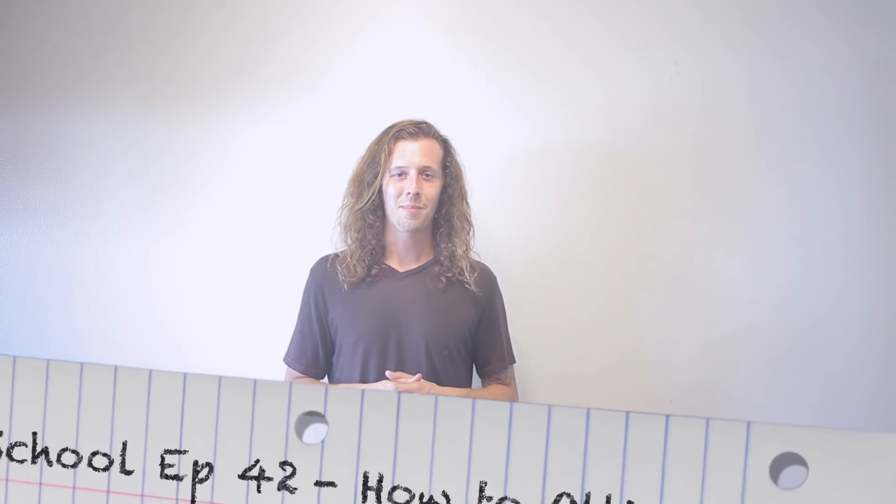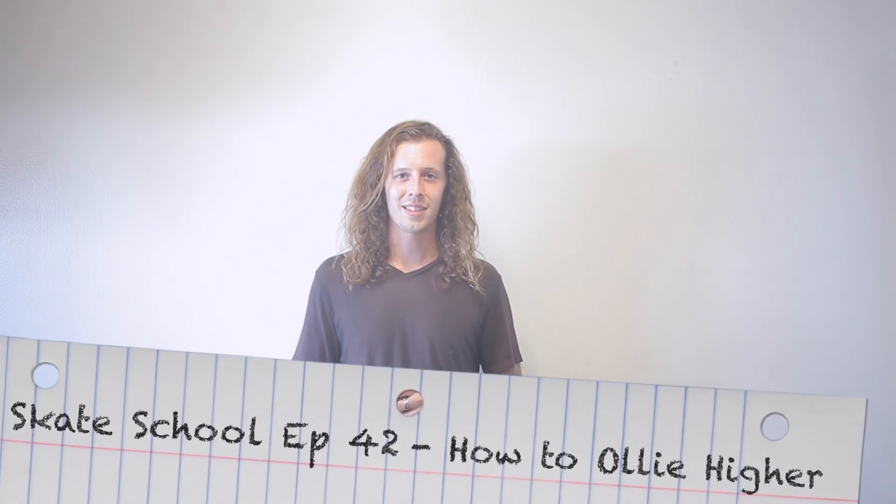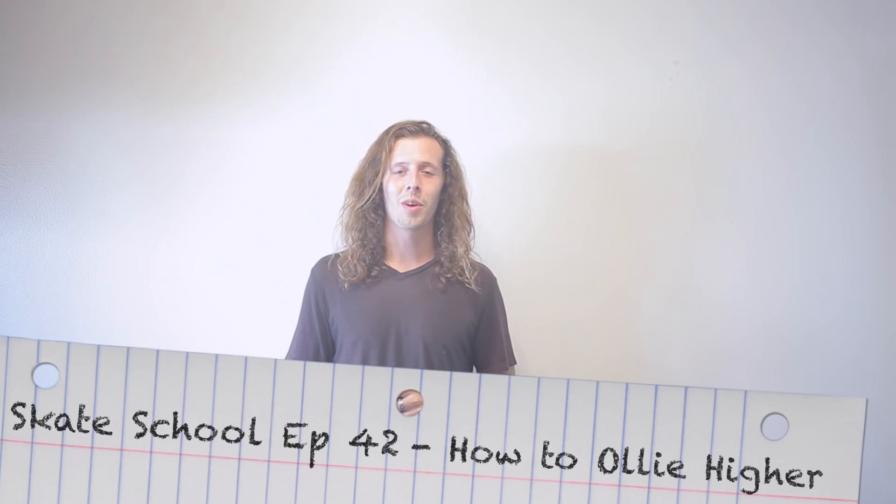Hey guys, Zap Weil here. Welcome to another episode of Skate School. In today's episode, we're going to be teaching you how to ollie higher. So grab your boards and let's get started.